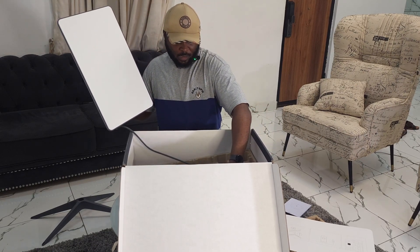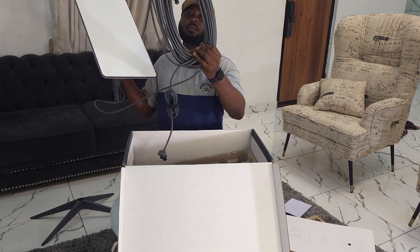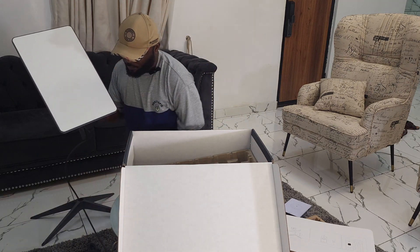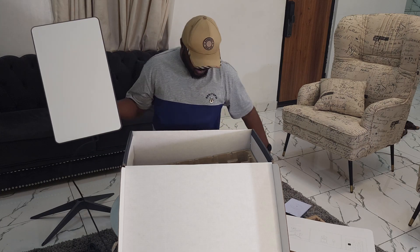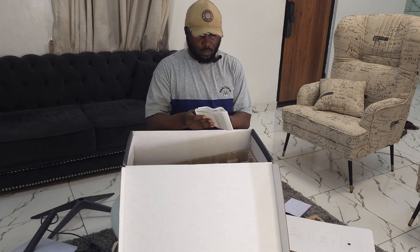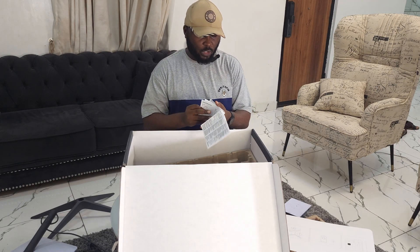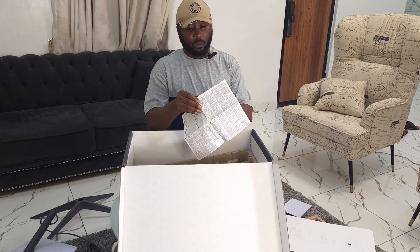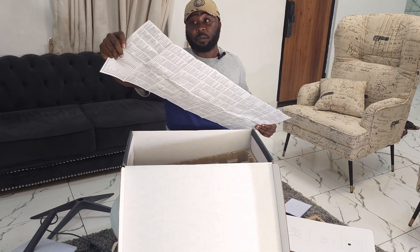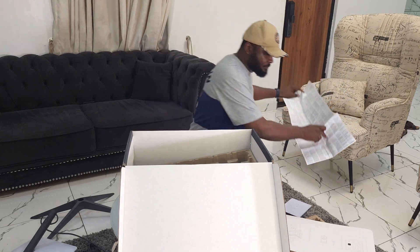And the wiring — the wire is actually a lot. I hope it's going to run all the way from the roof of my house to where I want to place this. Then finally, we have the manual, which probably has instructions on how to install. That's a lot of manual. Yes, that's everything in the box.